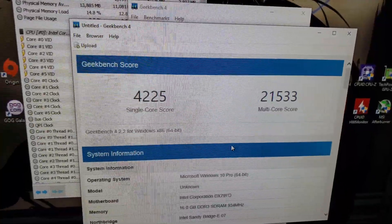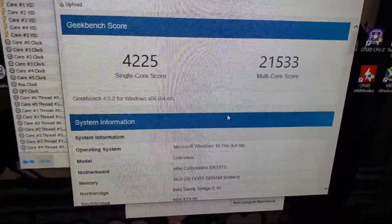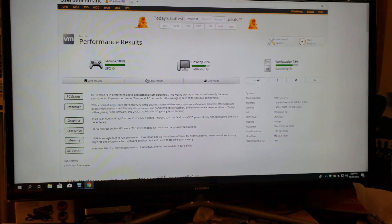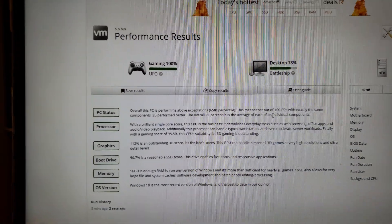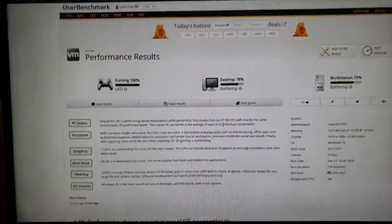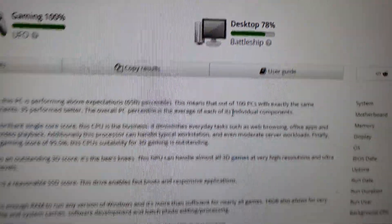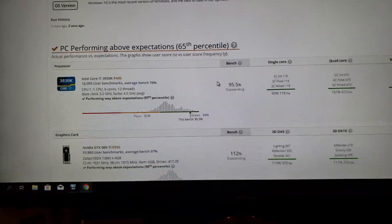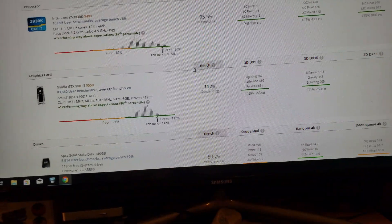We'll do a quick UserBenchmark, go over the temps, and then wrap this video up. The UserBenchmark is all done and here's what it got — just a quick rundown of all the different components.